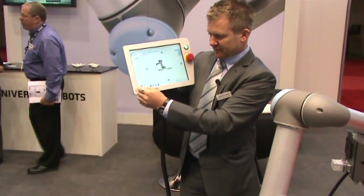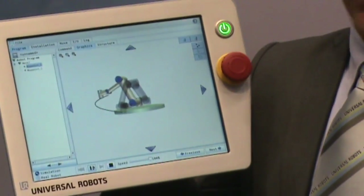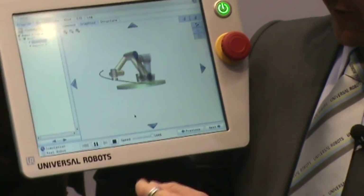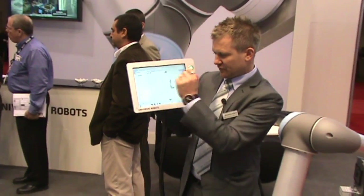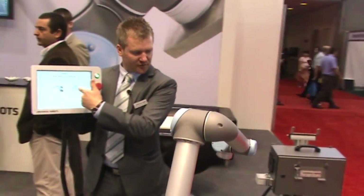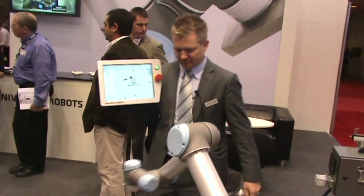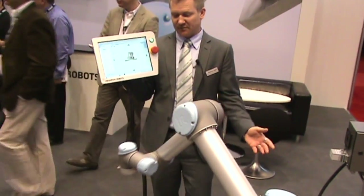We have a full simulator, so you can simulate the entire program, verifying for collisions and IO handling to other machinery. After verifying, to run the program, switch to real robot and press Start. Then you move the robot manually to the first position, press OK, and Start. So within a few minutes, you can make a very simple program.